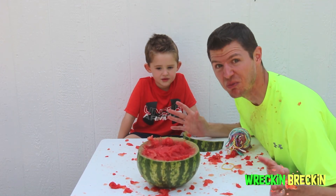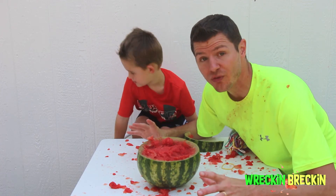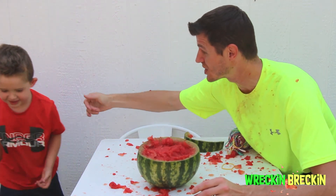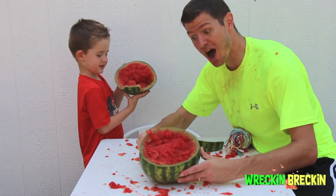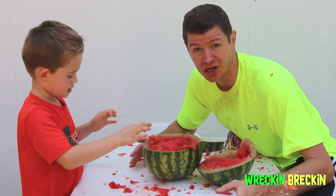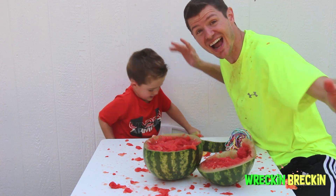I never thought it would ever blow up like that! That was crazy! If you liked our video, don't forget to subscribe to our channel. Also, I got watermelon in my mouth! Check out our other videos and watch Wrecking Breckin play! Look at what it did - it blew up our watermelon! We're excited to do more videos for you. Thanks for watching us today and we hope you stay safe. Make sure you do experiments with parents and always have fun! Bye! That was fantastic! Awesome!